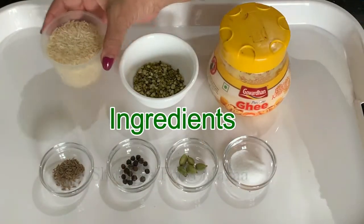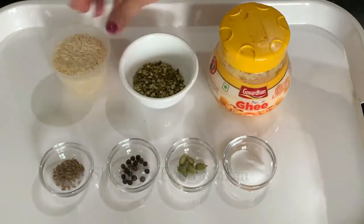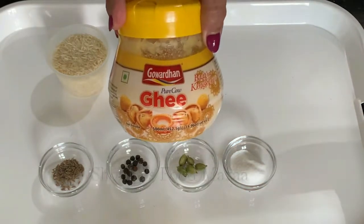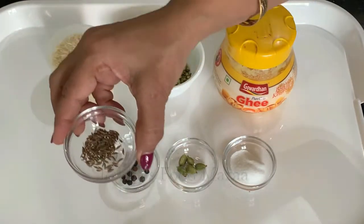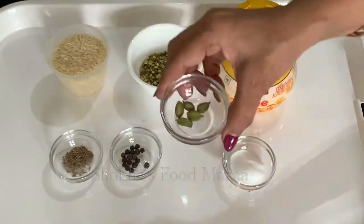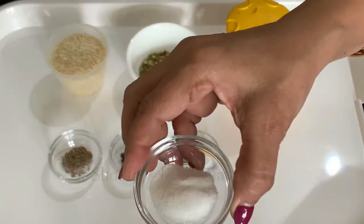These are the ingredients for making khichni: rice three-fourth cup, split green moong dal quarter cup, ghee as needed, half teaspoon cumin seeds, few peppercorns, four to five green cardamoms, and salt to taste.